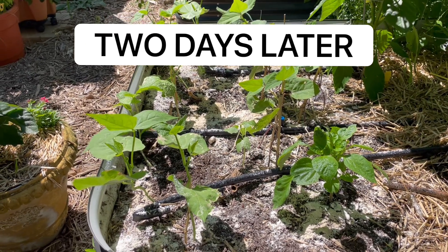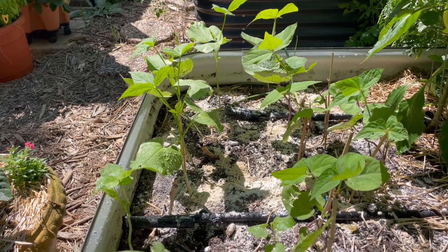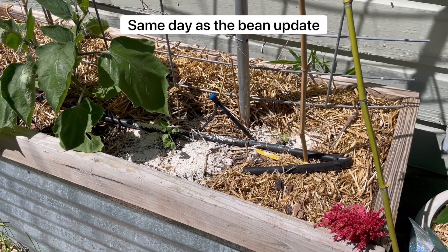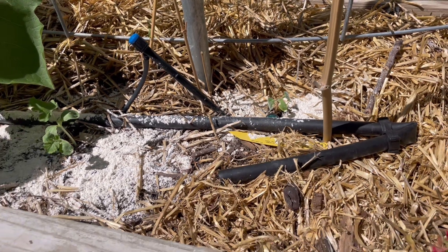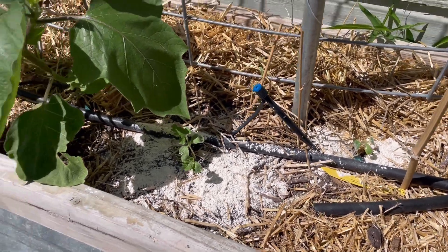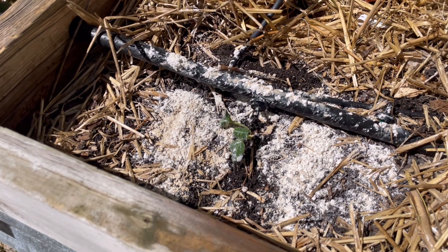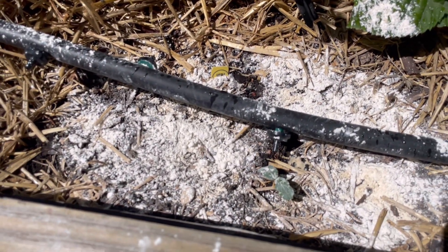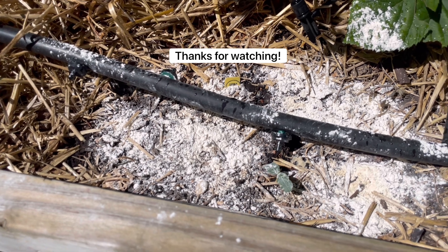Very quick update on the diatomaceous earth — I do think it's working. I still see pill bugs in here, but there is no damage on these plants. Thumbs up from me. It's pretty warm today, I think it might even be 90. This plant looked a little sad so I did turn the water on for a second. But I think the diatomaceous earth is working — I don't think these sprouts would be here if it wasn't there. There's been no further damage since I put it out. I don't see any pill bugs around the general area — granted it is a lot hotter and a lot less wet today — but overall I do think it's working.